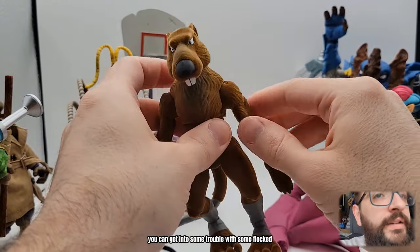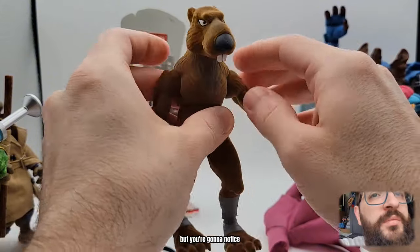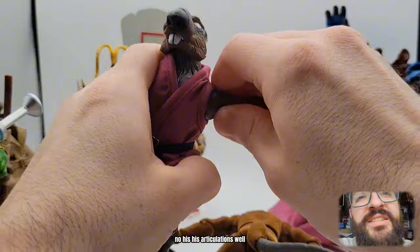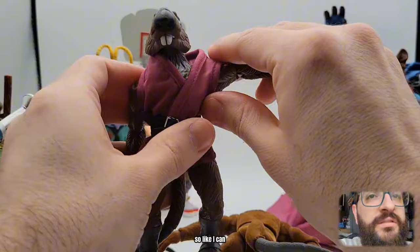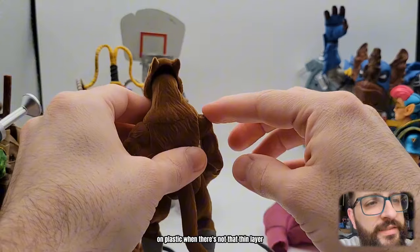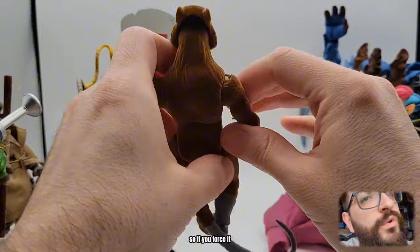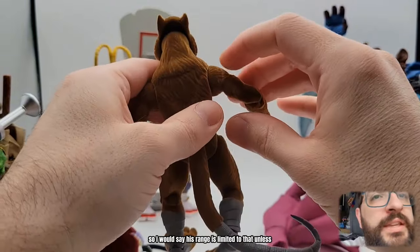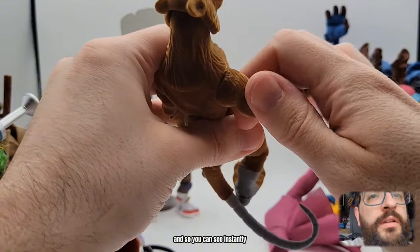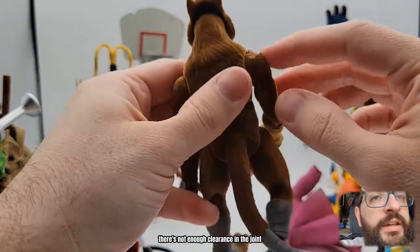Articulation-wise, here's where you can get into some trouble with some flocked figures. He does do the full range and then goes up or so, but you're gonna notice - can regular Splinter's articulation even go up high? You can really push it, you can force it, but you don't want to do that on this one. You see where the flocked is - any time on plastic when there's not that thin layer, you might scrape some paint, but that's it. On the flocking, it's just a layer over the plastic, so if you force it, put any pressure on there, you see it's gonna scuff it off. I would say his range is limited to that. You can see instantly there's a cost - it shreds the shoulder. That's where the flock is gonna come off - there's not enough clearance in the joint.